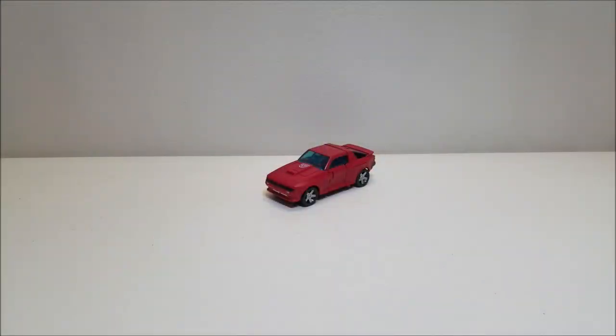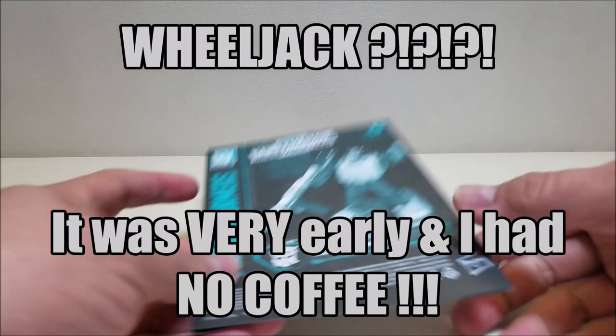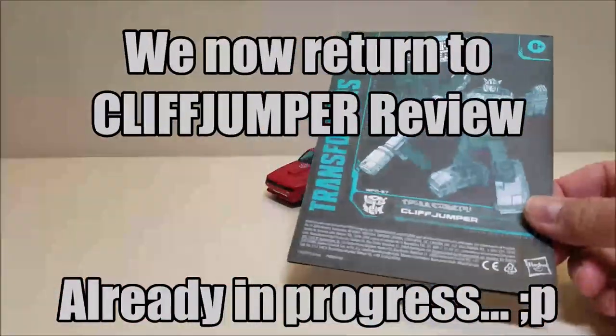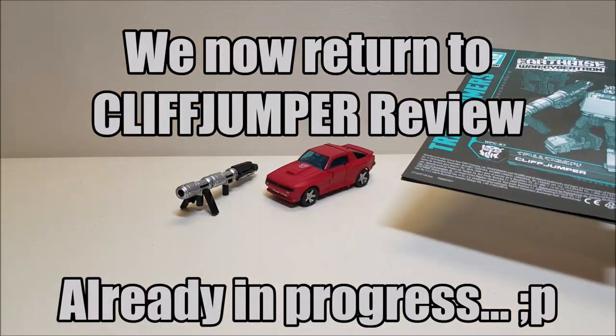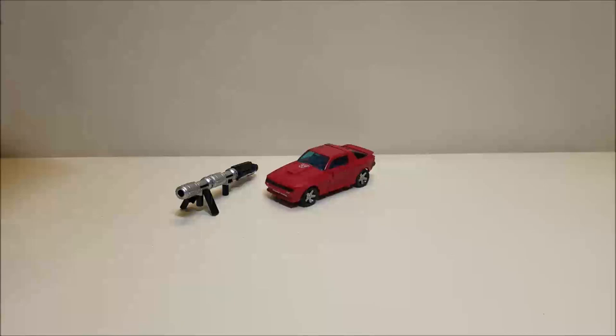And here we have Cliffjumper out of the package. Just to see what he comes packaged with: he does come with his set of instructions, his bazooka, and of course his decoder.